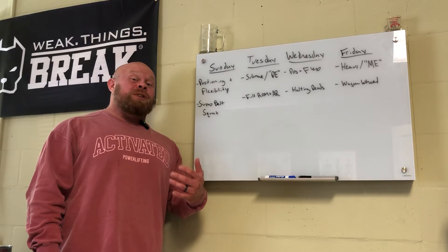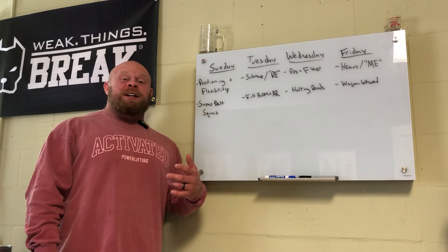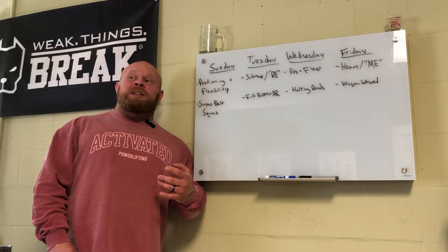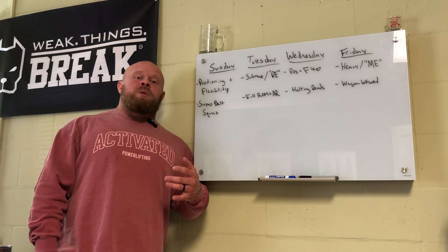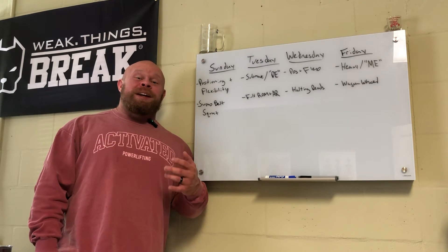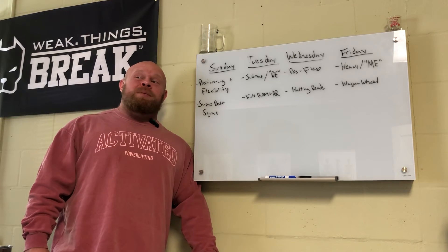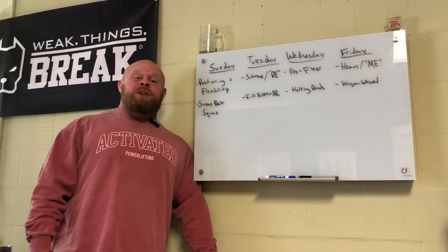Tuesday is a sub-max dynamic effort day. I'm pulling full range with bands. The reason for band tension is I still want to work hard through the range, but I really don't want to expose the bottom end with a lot of weight right now. Bands are lighter at the bottom and heavier at the top - that gets the job done. The goal is to grease the groove with full range work, work pretty hard, but not overstep what I'm able to do on the given day.